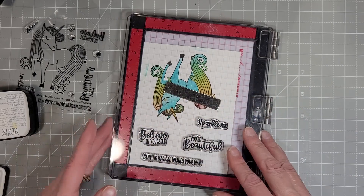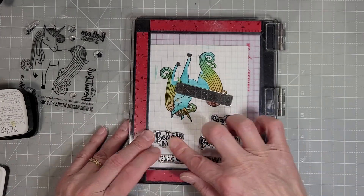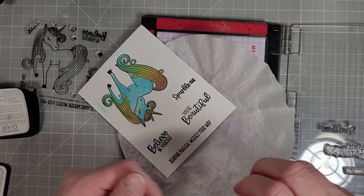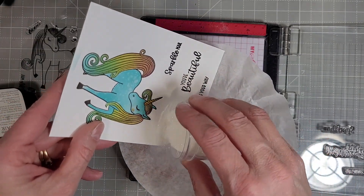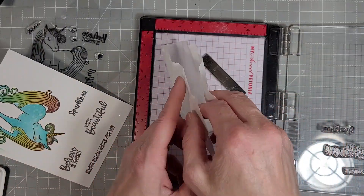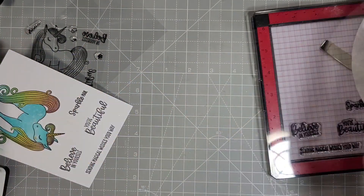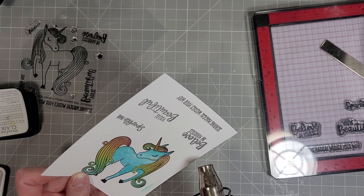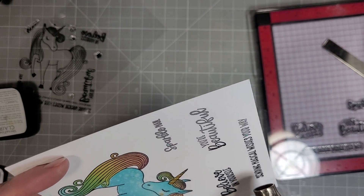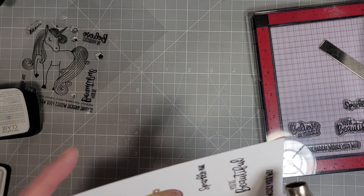But first we're going to add all of the sentiments that come in this stamp set. There are so many cute ones — we've got 'believe in yourself,' 'you're beautiful,' 'sending magical thoughts your way,' and 'sparkle mail.' I think sparkle mail is my favorite — definitely going to use that on some cards. I did add some clear embossing powder with some iridescent glitter to these stamped sentiments. I think that just really steps up your images and makes them look so much more special, and actually adds a little bit of a raised and shiny effect to them.